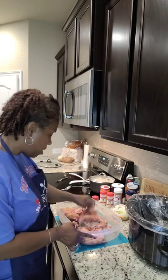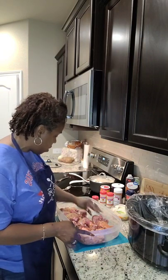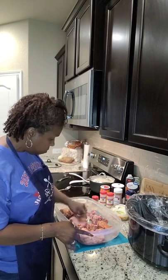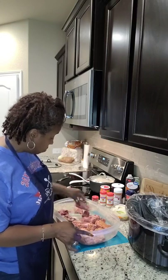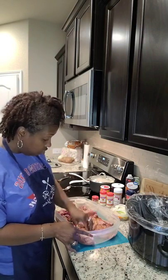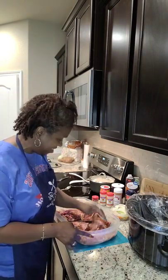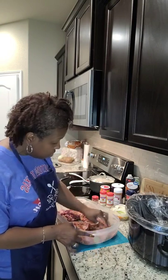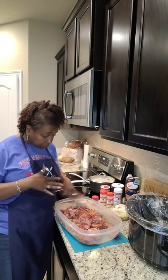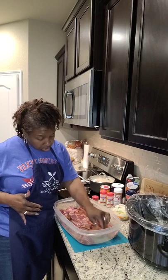Now I'm going to just rub these together, making sure that all these seasons are adhered to these neck bones. I got to start doing some crock pot meals because it's hot. I think it's hot all over the United States right about now, unless you're up in Colorado — I think they're having some cool weather over there. But down here in Texas, it's hot. When I came back from the grocery store it was measuring 106 degrees outside. So I'm going to do a little bit more seasoning to make sure every piece is evenly covered — a little more seasoning salt and a little more garlic powder.